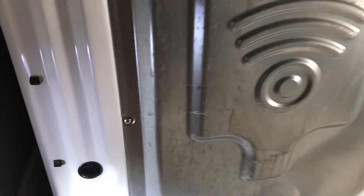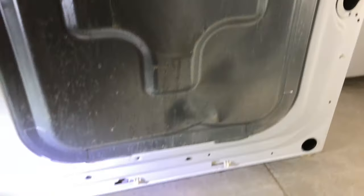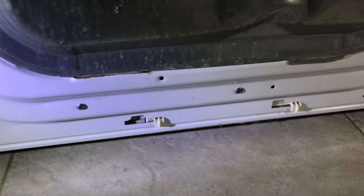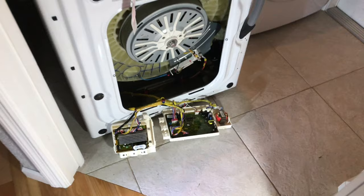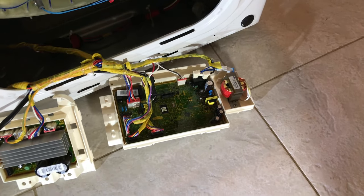Next, we're going to remove the back plate, which is held in place by two Phillips screws. There are going to be two more screws holding the main logic board, and after that we're going to be able to slide it to the left and take it out.